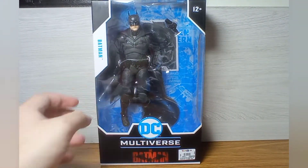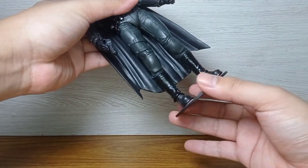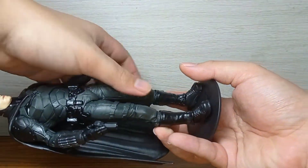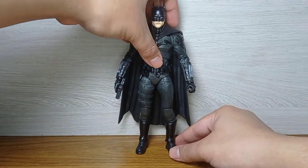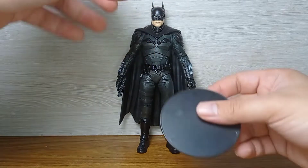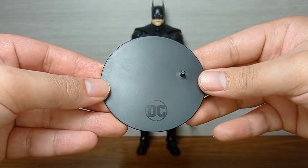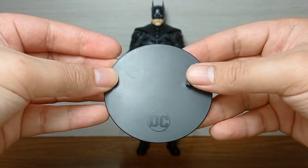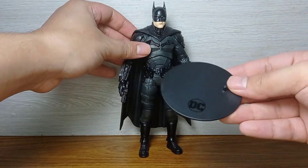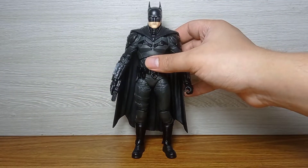I am very excited to unbox this since this is my first McFarlane figure. First impression after holding it: I am extremely blown away. I love the sculpt, I love the color variation and the articulation. But first, let's take a look at the stand — it's a basic round stand with the DC logo. I really like it: plain, simple, clean.